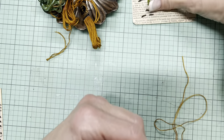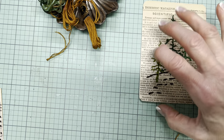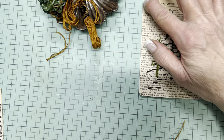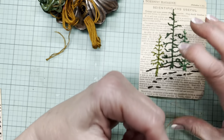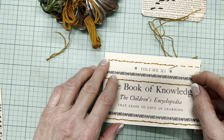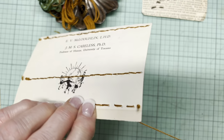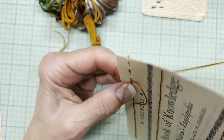This one is four inches tall, three and a half wide. This one is five and a quarter inches. So it would be a good size for a pocket.